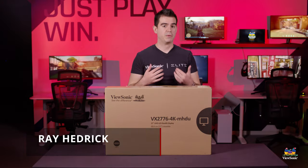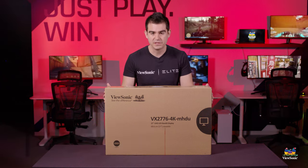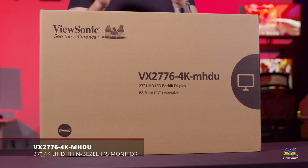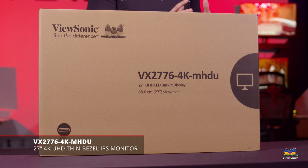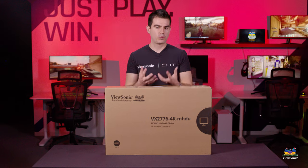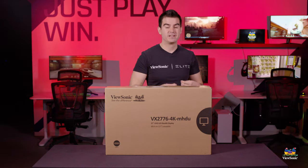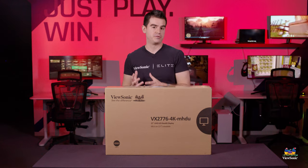Welcome to a ViewSonic unboxing. My name is Ray, and today I have for you a VX2776 4K MHDU. That's a really long part number, but this is actually a really feature-packed 4K monitor. It's one of our premium offerings for the home and home office environment, and it's got more of a premium look and feel.